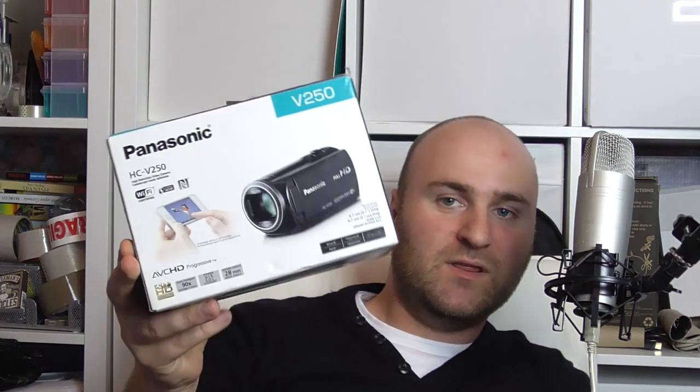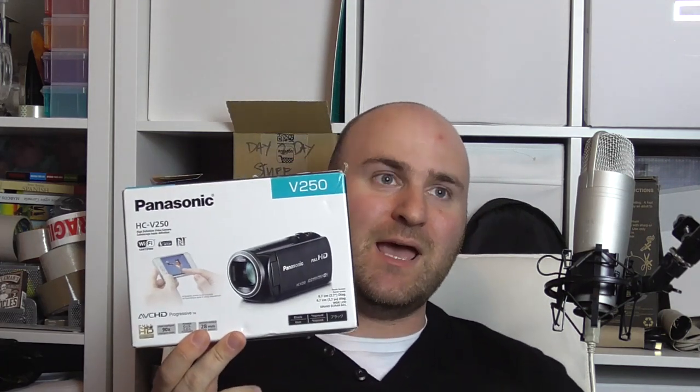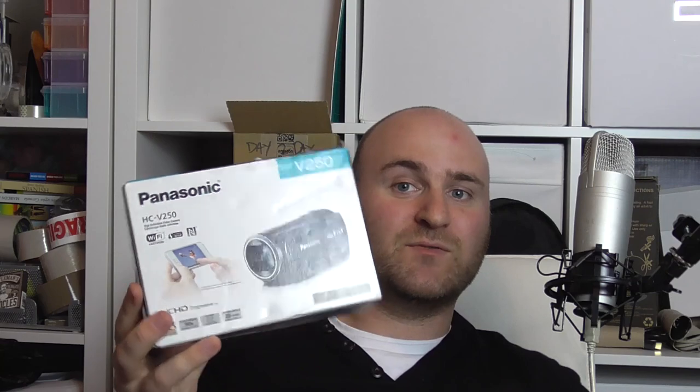I will explain to you what I am currently using for my setup. This is my HD camcorder — I'm using a Panasonic HCV250. This allows you to record in high definition at 1080p at 50 frames per second maximum. What I'm streaming right now is 720p at 50 frames per second, and I'll explain why in a second. This produces some pretty good results in terms of quality, provided you have a good light source.